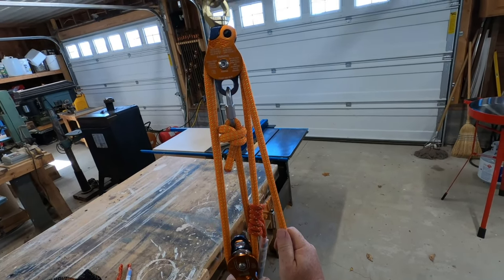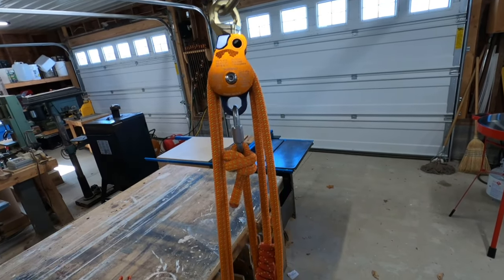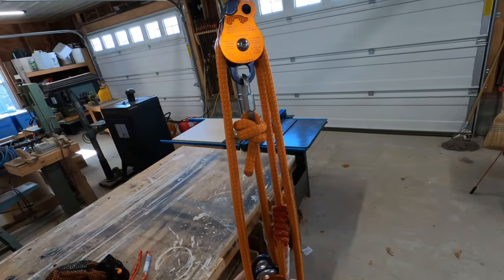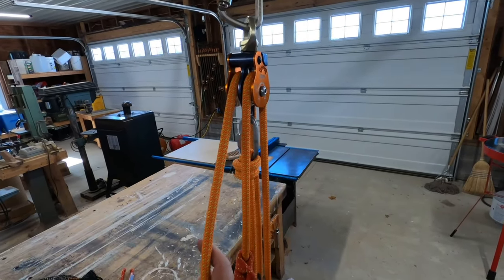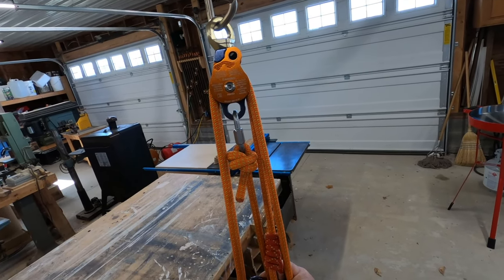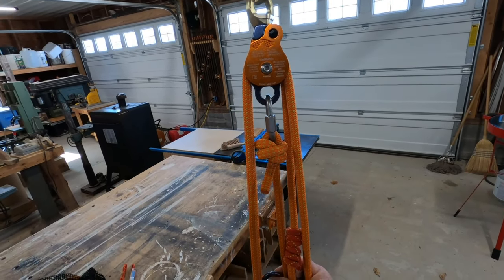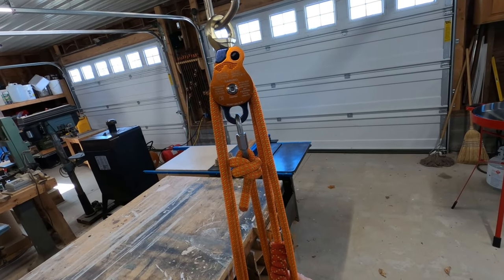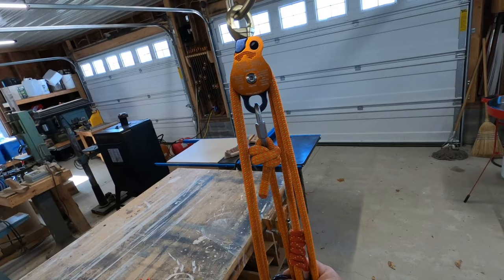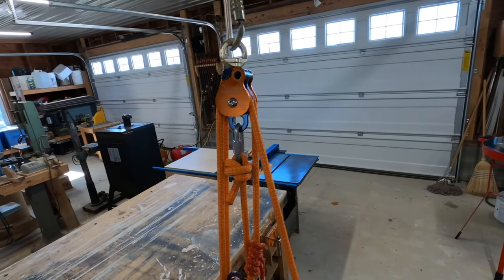So this is the five to one configuration: load is up here, the anchor is down here, and all five of your strands are pulling in the right direction. This is a very versatile setup and we can use it for many things: a pickoff for a rescue, conversions from a lower to a haul or a haul to a lower, as a tension tieback for marginal anchors, and for artificial high directionals — securing a monopole or tripod to an anchor. There are many, many uses for this — a very handy thing to know and have in your arsenal.